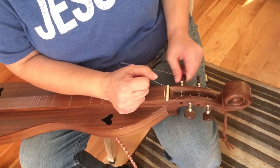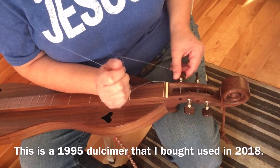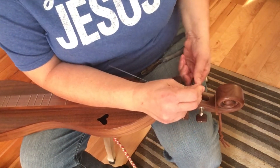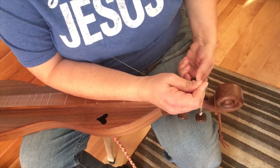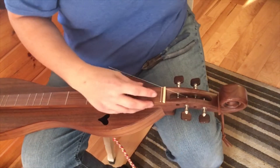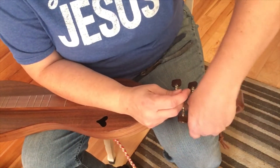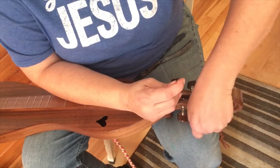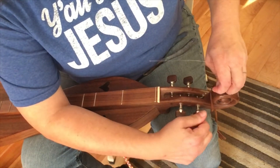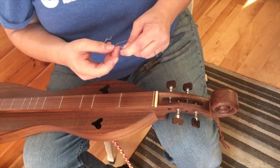Now I'm going to show you how dirty some of these frets are on my dulcimer, and you'll be surprised at how good a job this oil does of cleaning it up. You can get whatever you want to clean your fretboards, but you need to be mindful that it doesn't have any chemicals in it, because you don't want to change the color of your wood or mess it up. I just recommend the 100% natural oils one — there's nothing in that that's going to mess up your instrument.